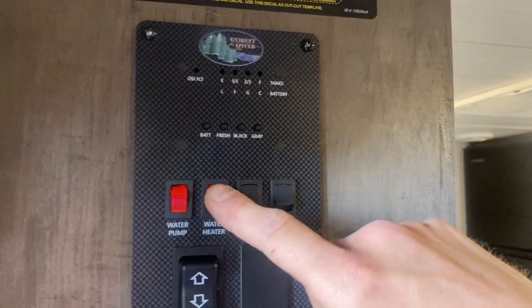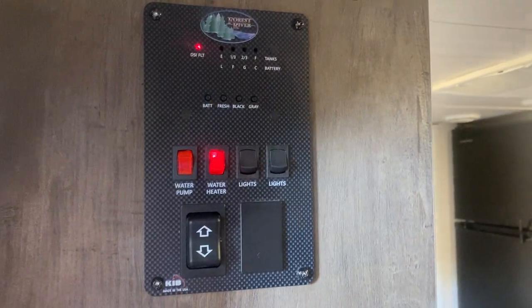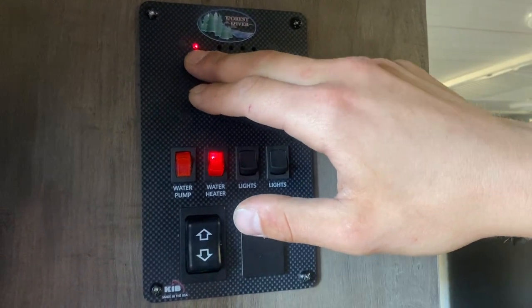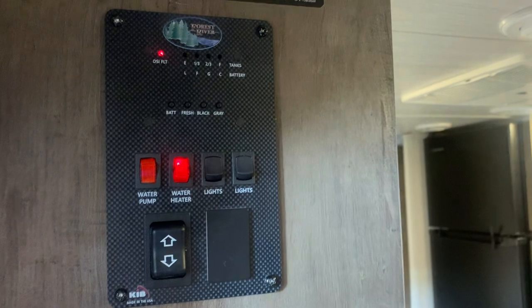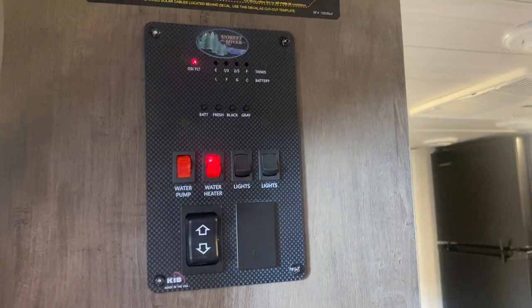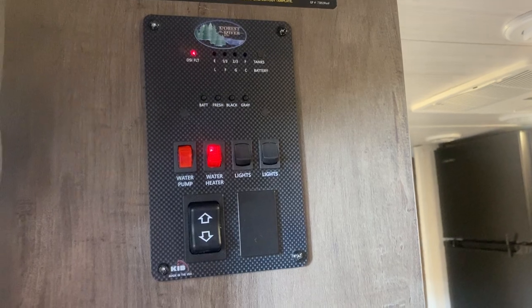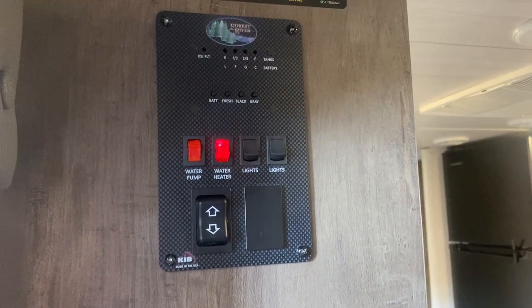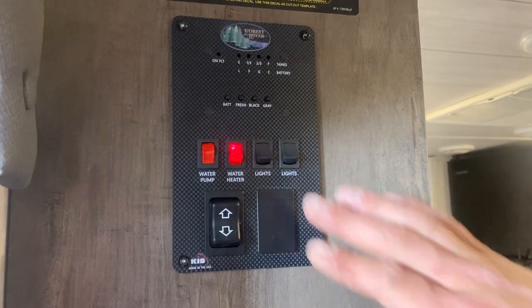Straight up from that switch you get two red switches. The water heater is on the right — turn that switch on and it'll fire up on propane. A little light up there lets you know the ignition sequence has started; once it has, the light goes out. It'll try three times, and if after the third try it hasn't fired up, that's when you'd go use that reset button outside. You can hear the click of the igniter and the roar of the flame — we know that tank is good.